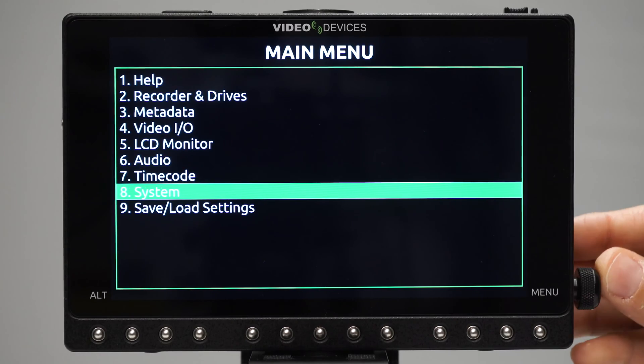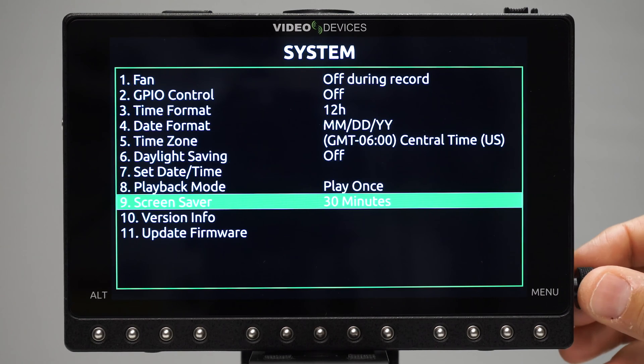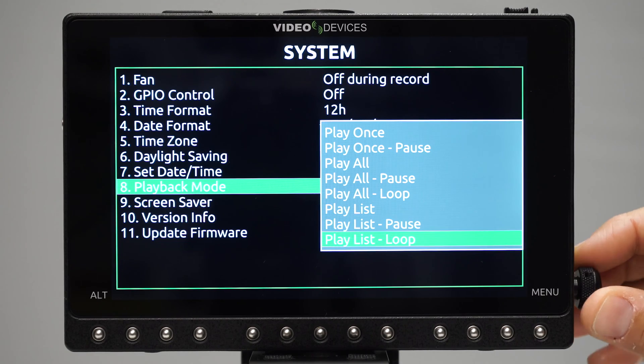You now have access to a variety of playback modes, including looped playback of individual recordings, parts of a recording, or even an entire custom playlist.